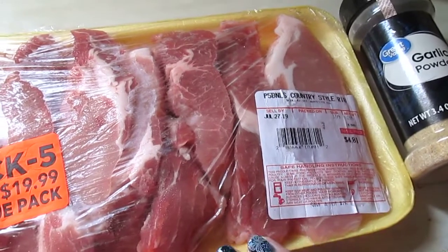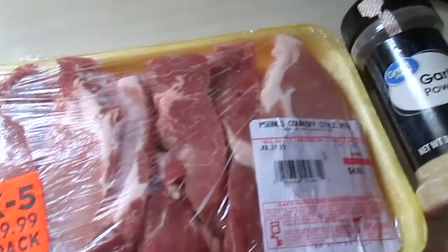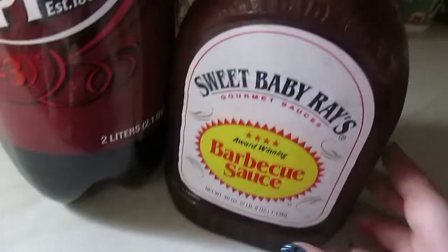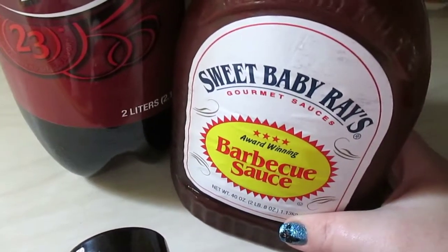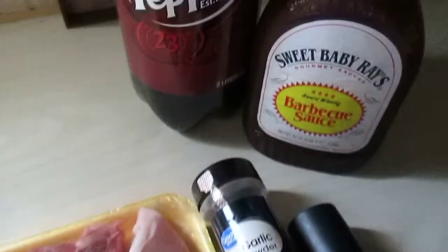This is all about personal preference. You need boneless ribs, garlic powder, some pepper, and some barbecue sauce. The recipe calls for Sweet Baby Ray's — this is delicious. And of course you're going to need Dr. Pepper. That's all your ingredients.